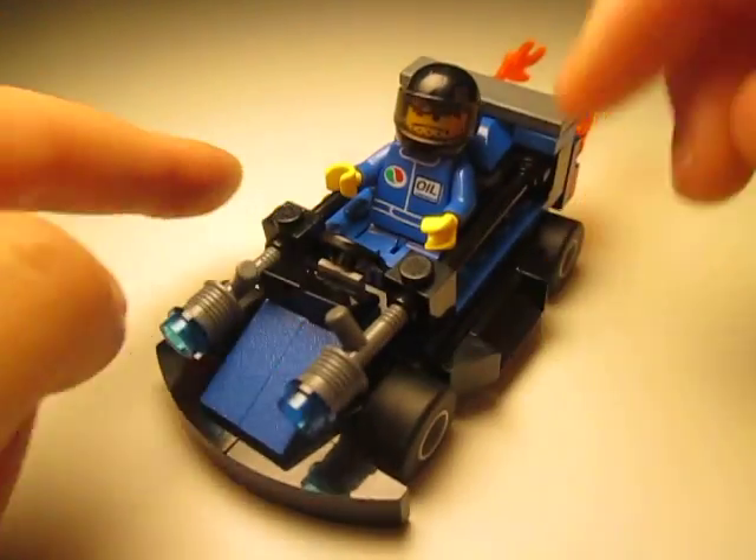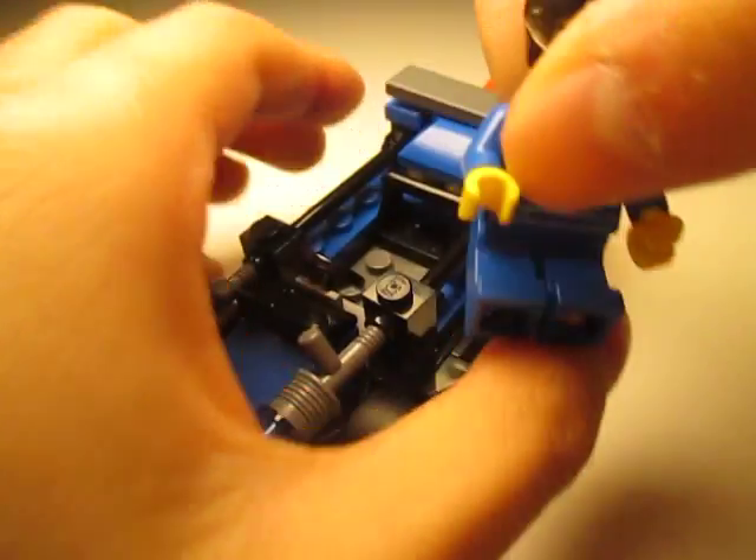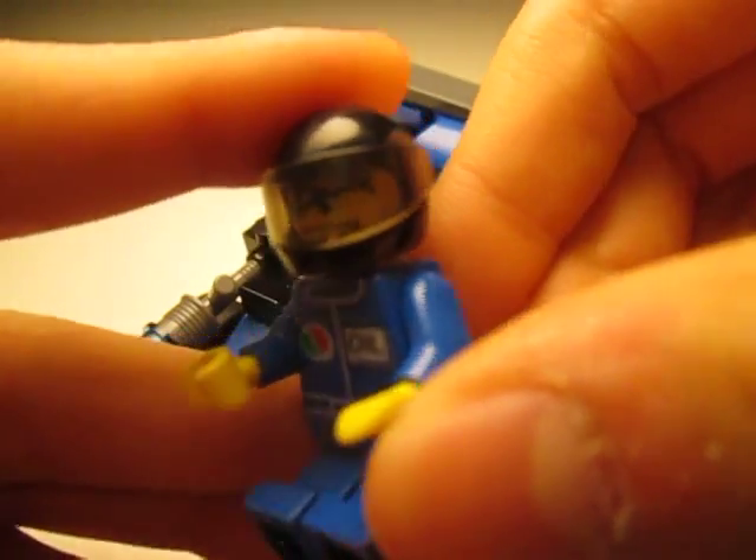Obviously it's minifigure friendly, which I love. I'll take this guy out for a minute — he's just a little racer guy with a cool helmet.